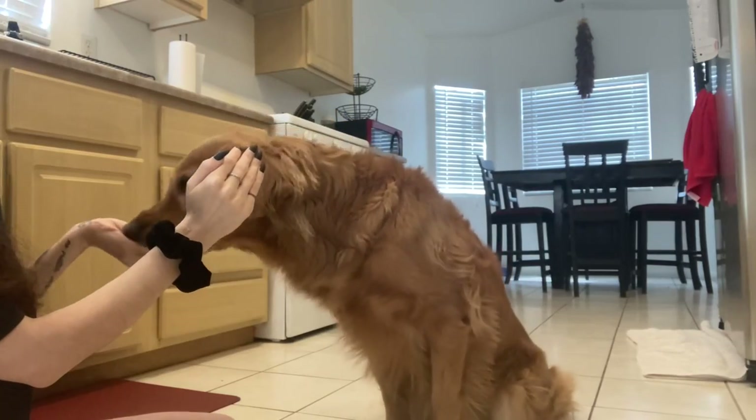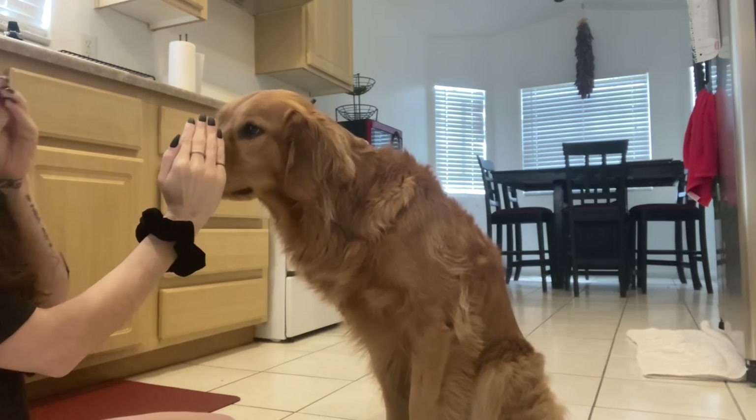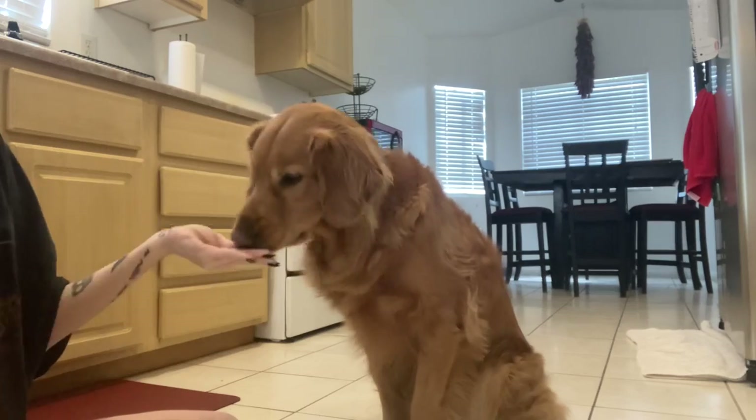For two seconds, five seconds, I would just kind of wait with the treat in my hand to make him stay there and then reward him, so that he knows to hold it for a longer period of time.